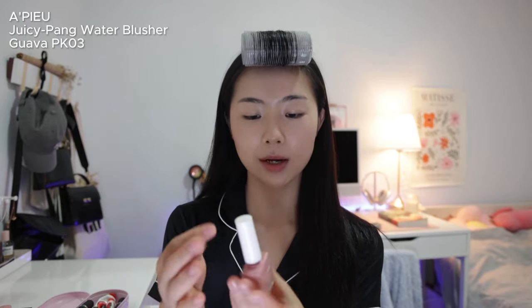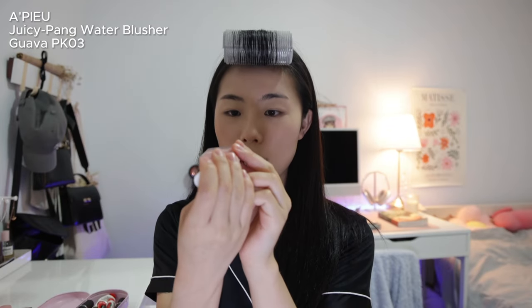Moving on to blush — I still use the Juicy Punk blusher in shade PK03. What I do differently now is put the tiniest dot on the center of my cheeks and on my nose, then blend that out with my fingers. It doesn't have to be perfectly blended because we'll go in with more blush afterwards. I learned this trick from a video where a NewJeans makeup artist explains how she does their blush — she first puts a pigmented blush on the center of the cheek as the main color without blending it out yet.